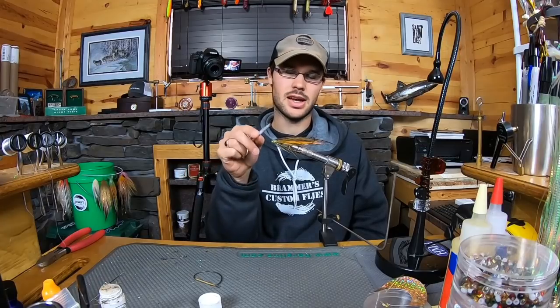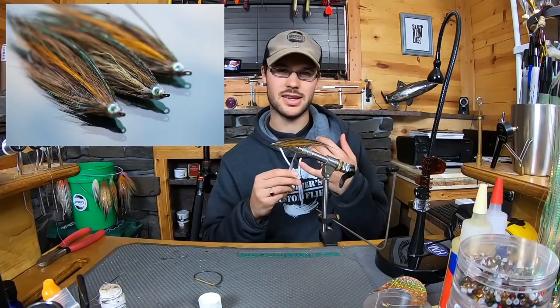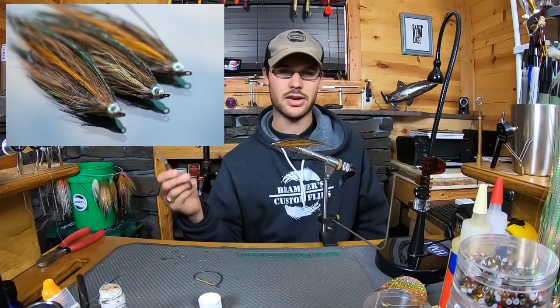Alright guys, Gunner here, and today I'm going to show you a variation on Jason Taylor's Pheasant Rump Deceiver, and this time we're going to tie it swing style, check it out. This is a weightless pattern designed for your sink tips for two-hand rods, fishing down and across.